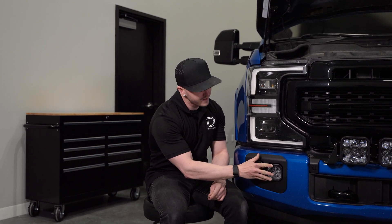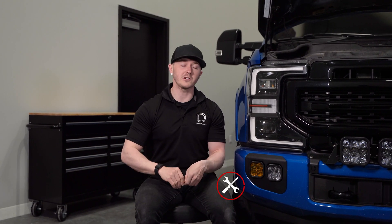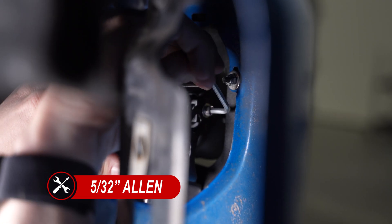Now we can make our final aiming adjustments. You can tilt your pod up and down, and once you have it where you like, go to the back side and tighten everything down with the 5/32nd Allen.